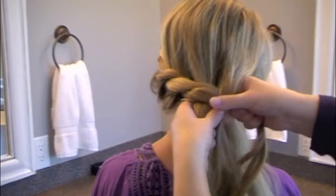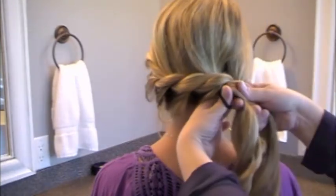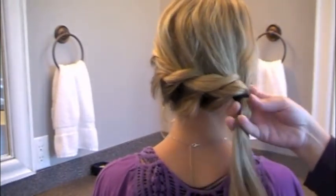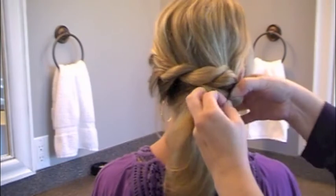Then grab the very last section from the other side of your hair and add it to the top. Then grab the chunk from underneath and add it to the bottom strand. Put it in an elastic, and on your second time over — or however tight your elastics are — I stop and brush it out.